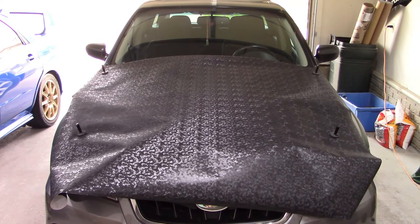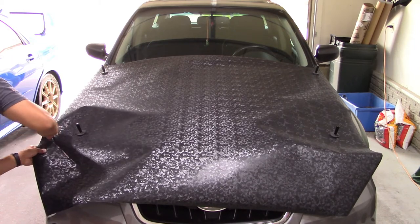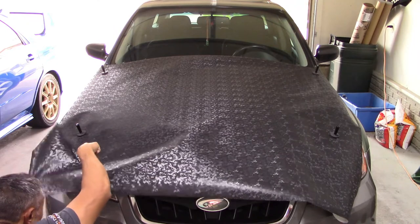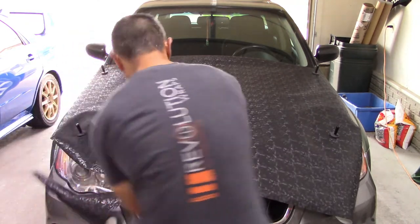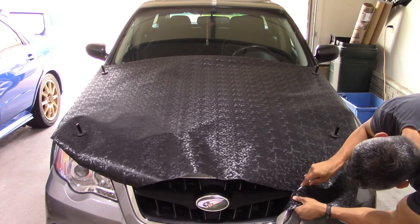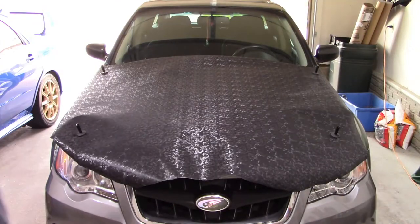Now that I've got it pretty much centered, I'm just checking it over to make sure I have full coverage across all the sides. I'm going to get a knife or box cutter to cut off the excess. The reason I'm cutting off some of this excess by the headlight is so that I don't have so much extra vinyl while I'm trying to wrap — once I peel off the backing paper, it would grab onto the headlight or other parts of the bumper and I'd be fighting it. I'm leaving about two inches past the edge of the hood on the front.